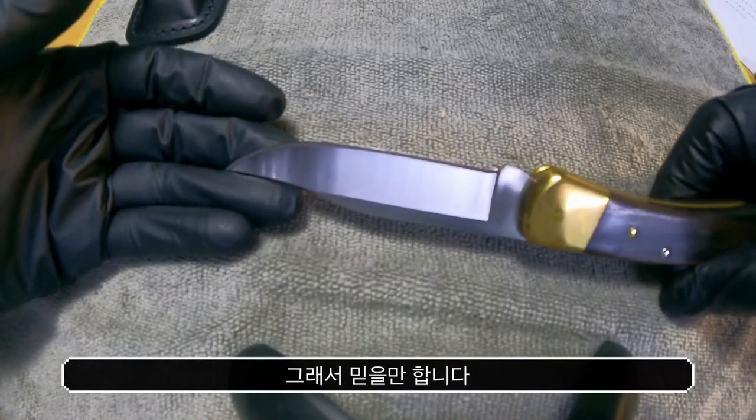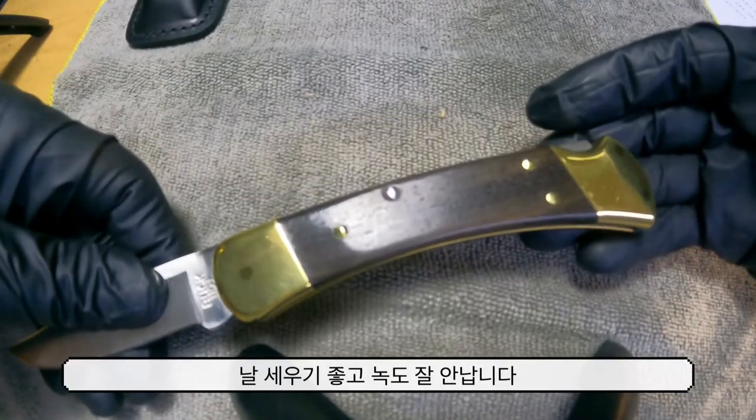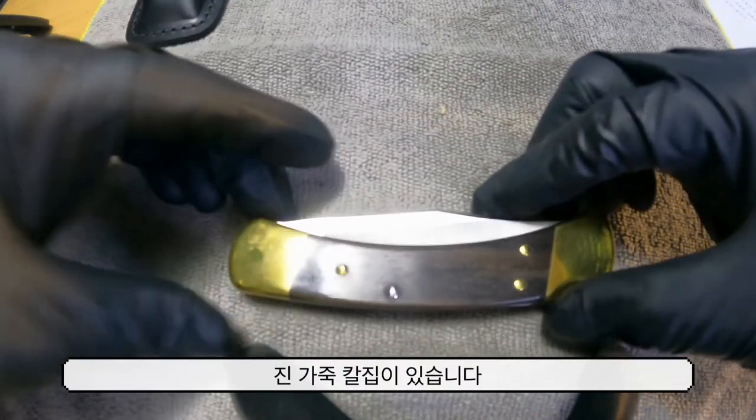그래서 믿을만 합니다. 날 세우기 좋고 녹도 잘 안납니다. 접은 길이는 12.4cm이고 진짜 가죽 칼집이 같이 옵니다.